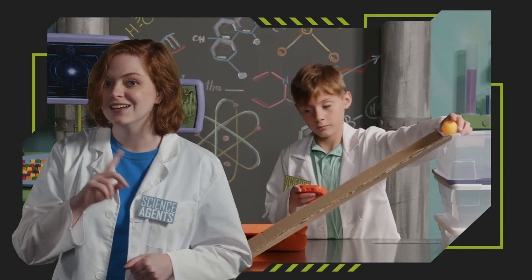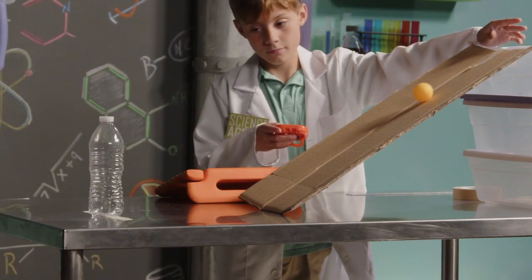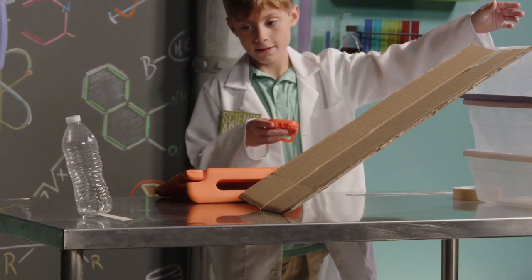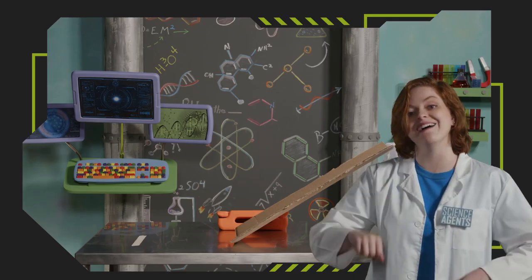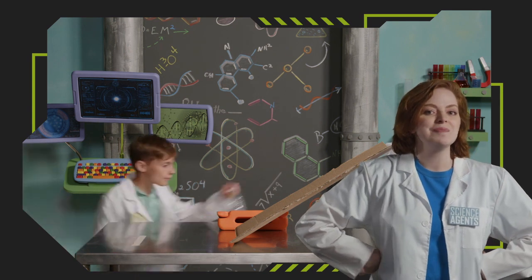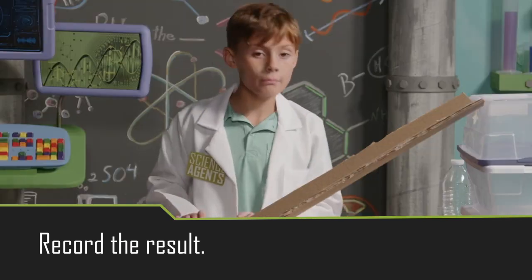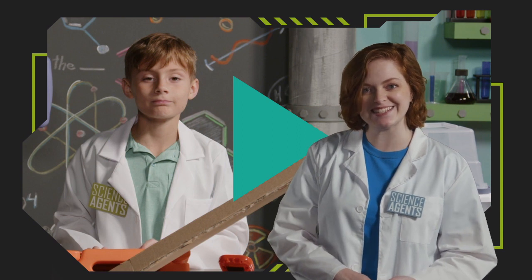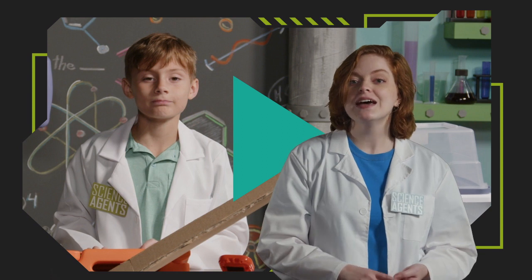Ready, set, let the ball go! Well, I didn't predict those correctly, but that was fun. Go ahead and record the last result. Alright rookies, that doesn't seem too complicated, does it? I guess it's a little less of a race than I thought, but it's still very important secret science work.